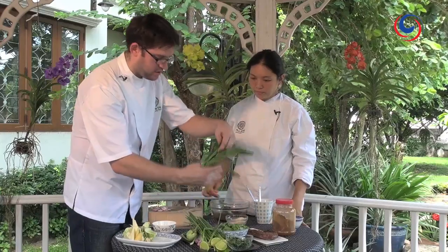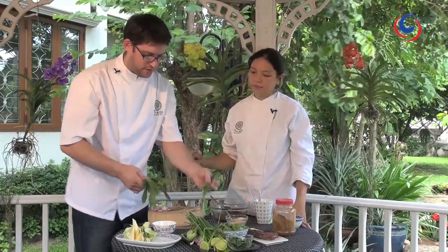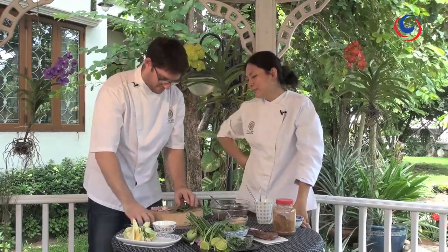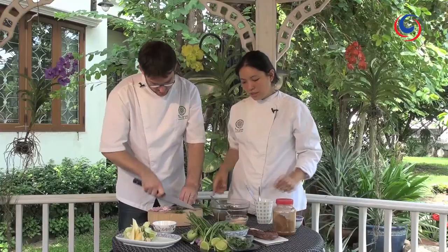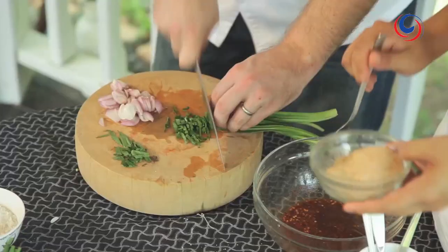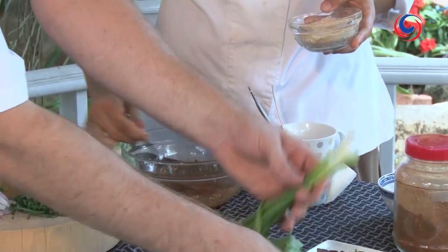I've got half a bunch of pak chi farang — long leaf coriander, or saw leaf coriander, or cilantro if you're from the Americas — and just shredded. While you're doing that, I'm going to thicken the dressing with toasted rice, which gives it a nuttiness and smokiness.